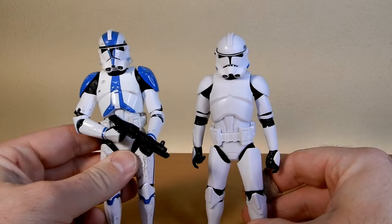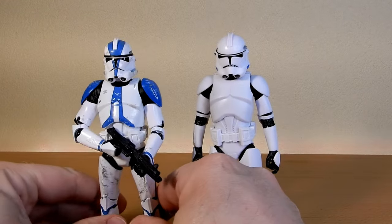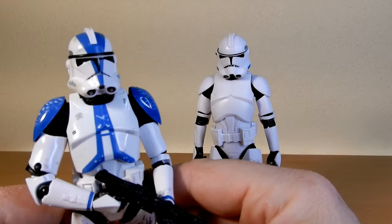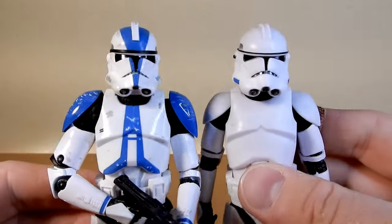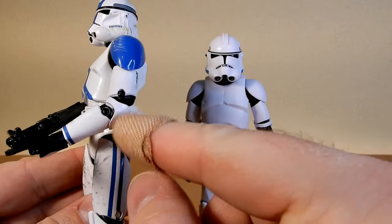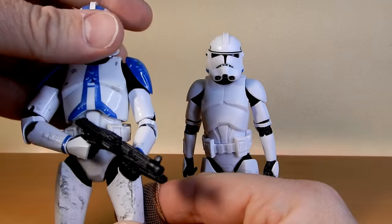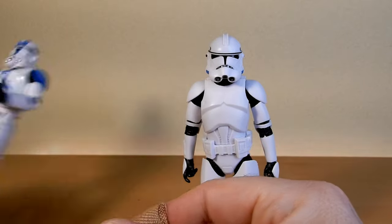Just to compare, here is the initial clone sculpt on the 501st — this is the original one from the four-pack, not the archive release. There wasn't too much difference; it was just a complete reuse of the sculpt, obviously with the solid helmet. Looking at it now, it still looks alright. There's quite a bit of difference between the two — you've got the pins in the elbows, which is a little bit of an eyesore, and pins in the legs there. Overall it still holds up on the shelf, I'm not going to get rid of any of them. But they've definitely gone back to the drawing board.